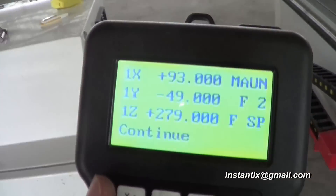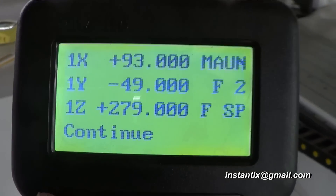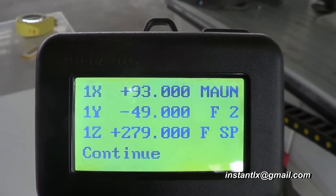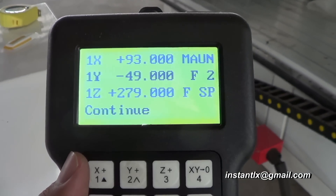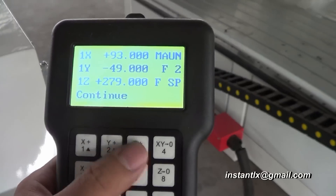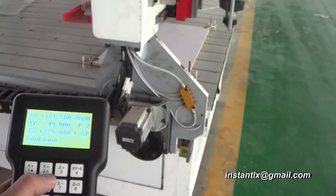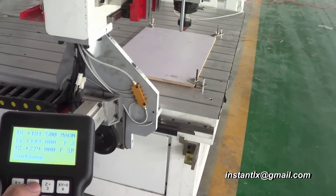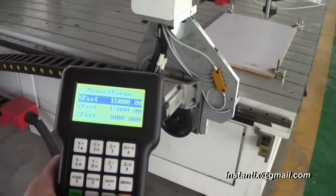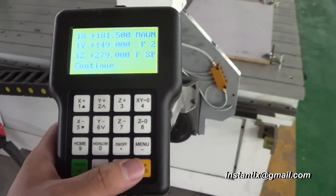After going to the home position — also called the mechanical zero position — we now have this screen on, and we can use the buttons to move the spindle.